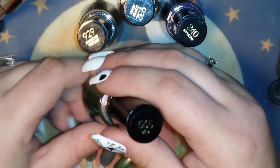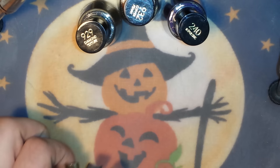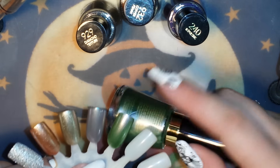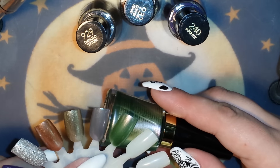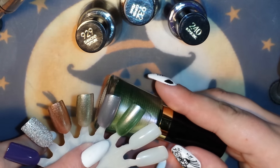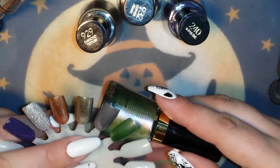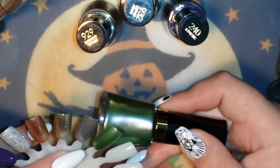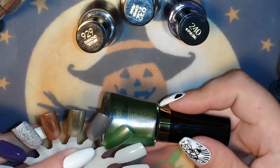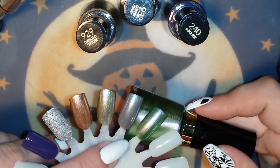This first one is called Wild, number 565. It's a gorgeous green color. This is two coats to get opaque — you could probably do three, but I just did two. It's a beautiful green with a shimmer in it, and it's got a hint of pink in the shimmer. It's got little silver and green flecks in it. Absolutely gorgeous — I don't know how well it's coming across on camera, but it's beautiful in real life.